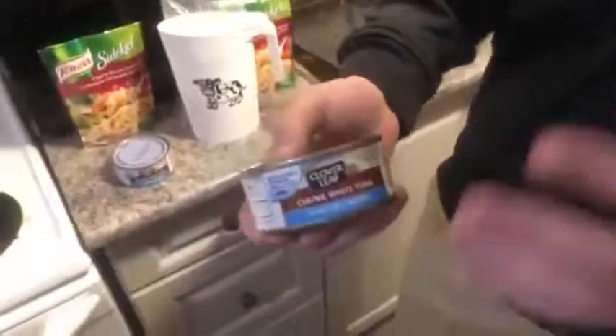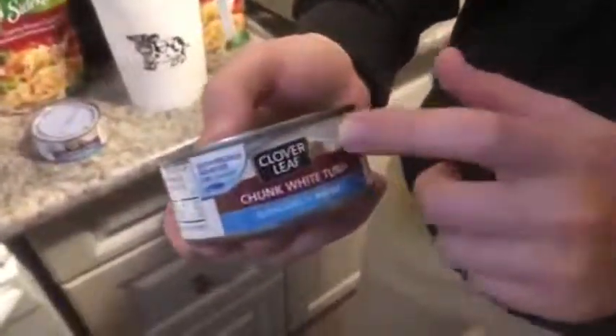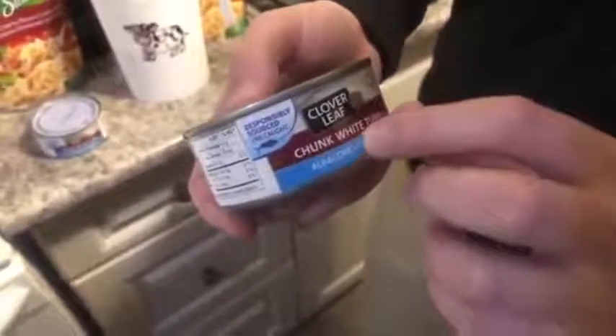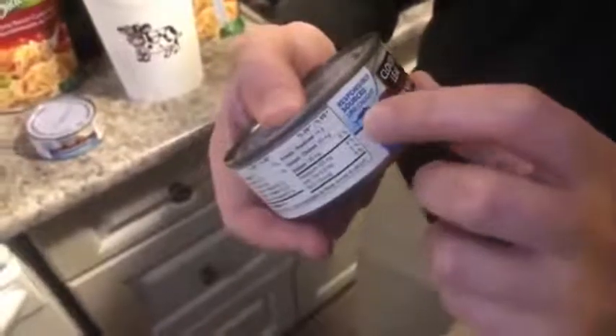This is the best tuna you can get — the Clover Leaf chunk white tuna, responsibly sourced, it's line caught. So they caught each one of these tunas on a line, just with a regular fishing rod, and then they cut that tuna into pucks. You'll really see that when I open it up.